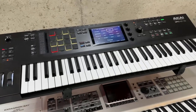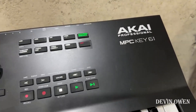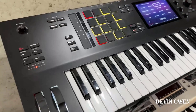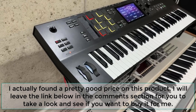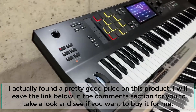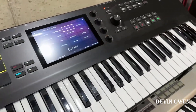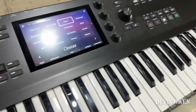Hey everyone, today I'm reviewing the MPC Key 61, one of the latest in the MPC series made by Akai Professional. What an awesome piece of equipment — I absolutely love it. I own several MPCs, anywhere from the 2000XL all the way up to the 2500, the 5000, the 4000. So I have a lot of experience with MPCs, and this is one of my favorites. If you take away some of the nostalgia feelings you have about MPC as far as workflow and just making beats, this thing is amazing.